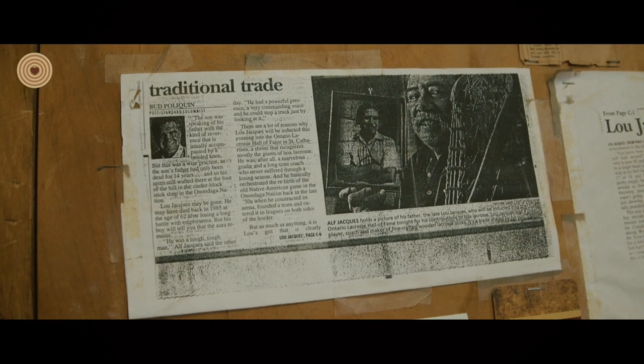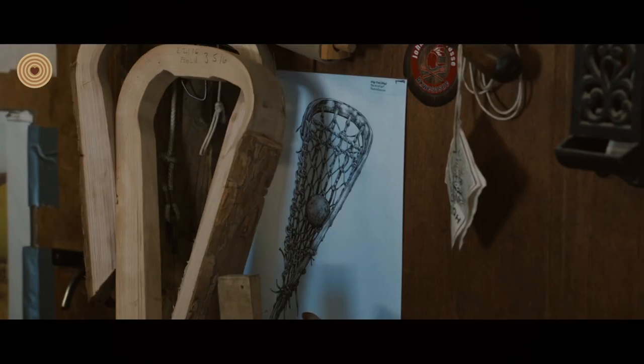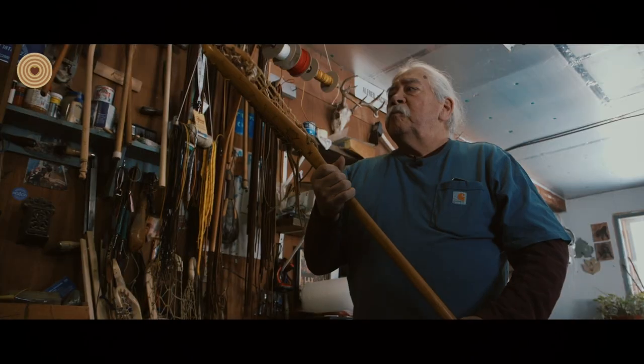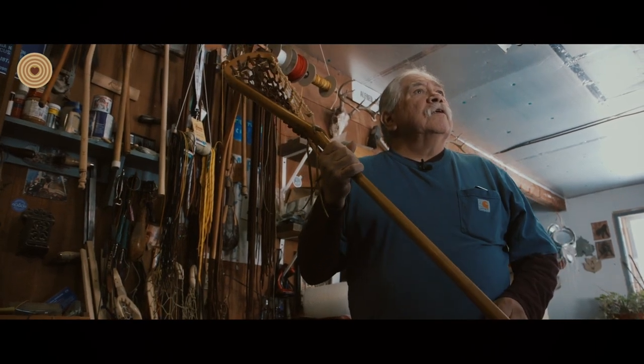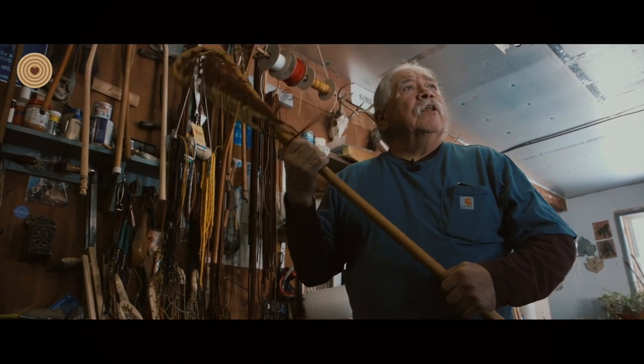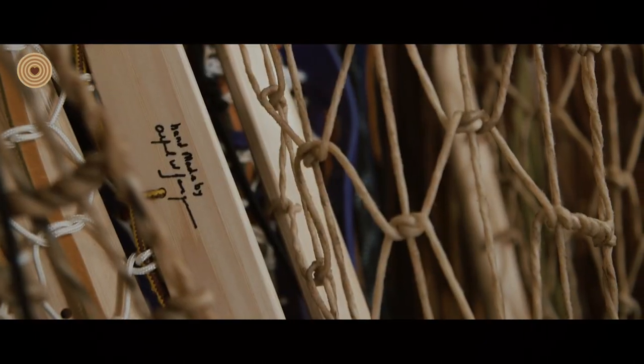Because the game is special. It's not just a game, it's not just a bat, it's not just a hockey stick. It's special, and that's what this reflects — how special the game is, how much it means to me. That's why I made a stick like this.